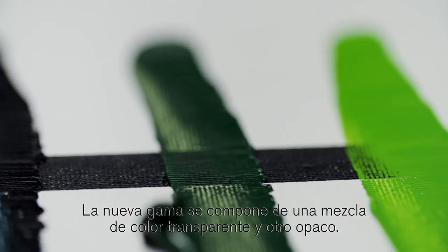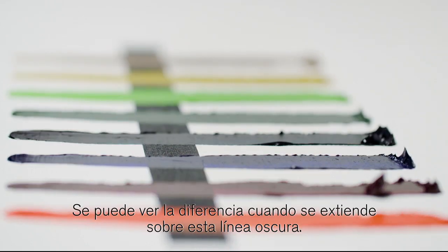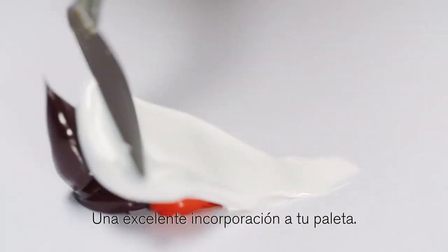The new range is made up of a mixture of transparent and opaque colours. You can see the difference when they run over this dark line. They're a great addition to a palette.